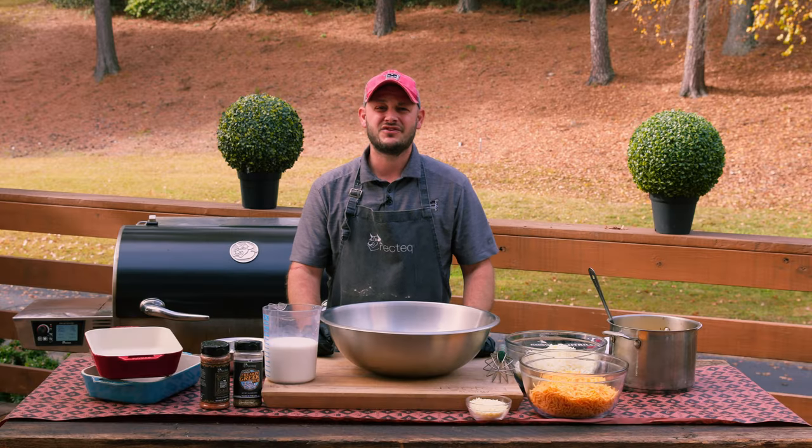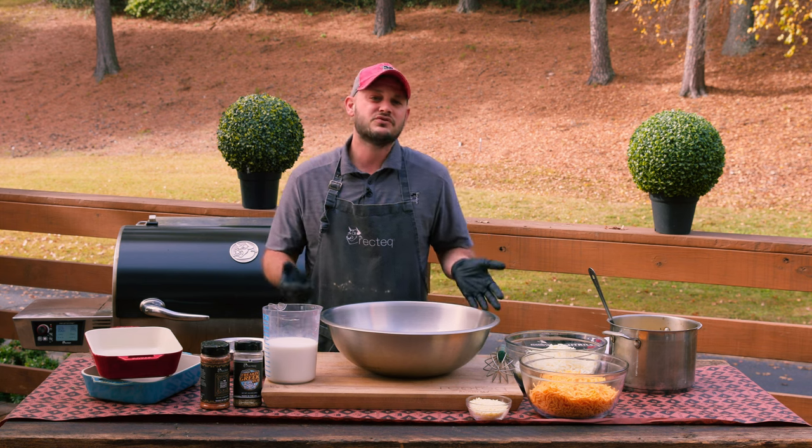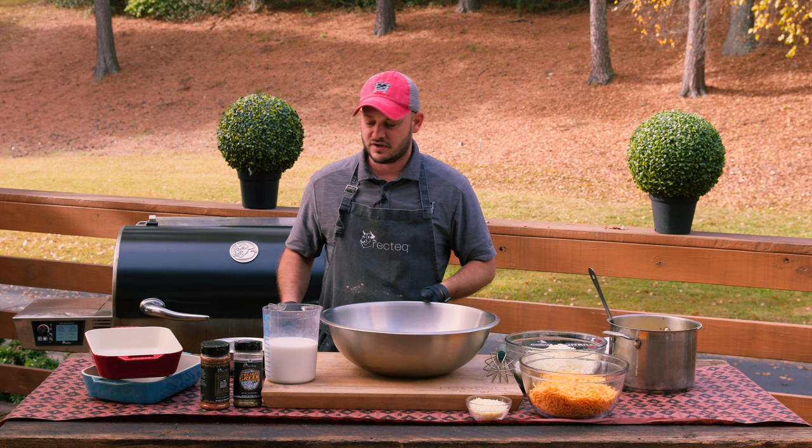Hey there RecTech family, I'm Chef Greg and no Thanksgiving would be complete without the ultimate southern macaroni and cheese. This is one of those recipes that we actually consider a vegetable down south, and after you taste it you'll agree too.